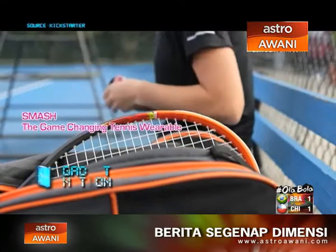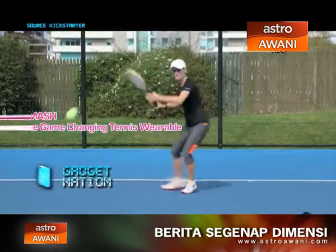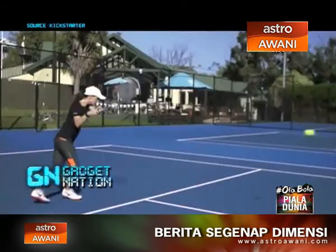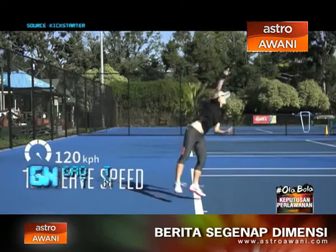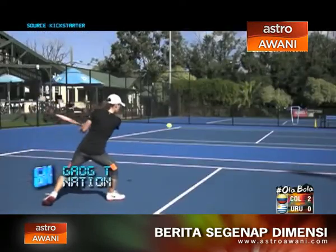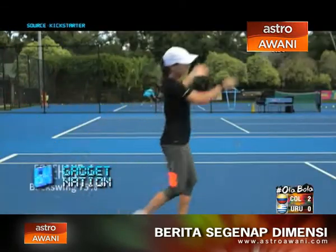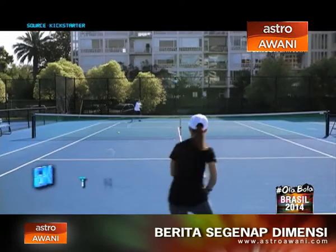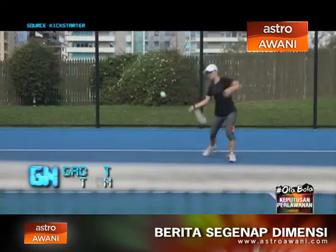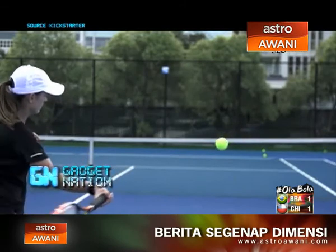Smash works by measuring the accuracy and consistency of your technique — from the number and type of shots you hit, the power of your swing, the amount of spin you put on the ball, and how consistent your technique is. From forehand through to volley, the details of your strokes are measured hundreds of times every second to create an incredibly accurate picture of your game.